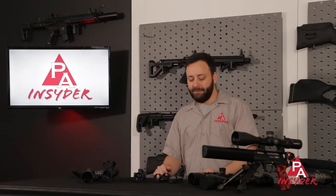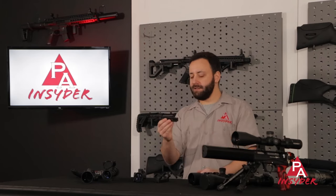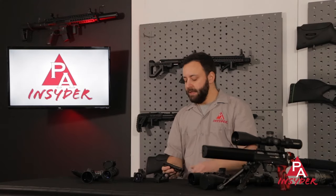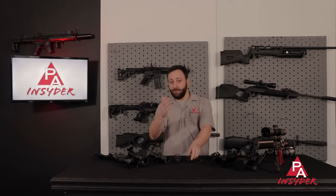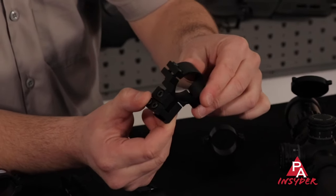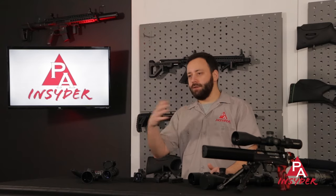Some other considerations: you may want to get a dovetail adapter if you want to go from a dovetail to a Weaver Picatinny system, like this UTG adapter — they're all over the place and also make single ones for your PCP guns. The other thing to consider is droop compensation. This is actually a droop compensated mount with a bit of a downward angle, which is going to be very beneficial for long-range shooters. They also make adjustable mounts like these FX no-limit rings that actually pivot, giving you the ability to adjust your scope angle and use more of that scope's adjustment range, particularly as you stretch out to longer distances.